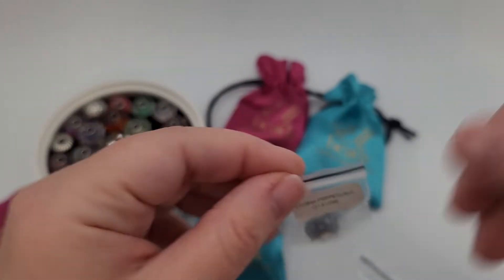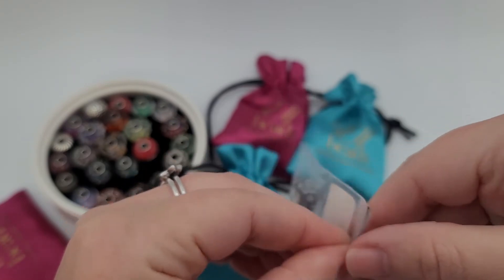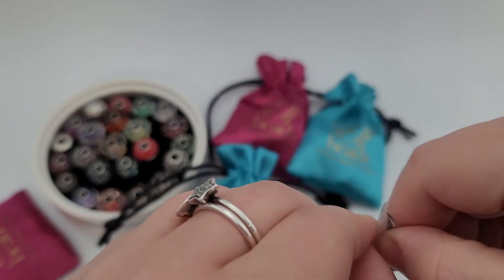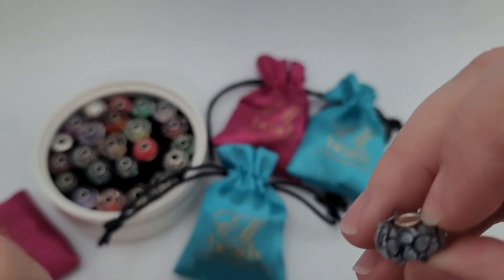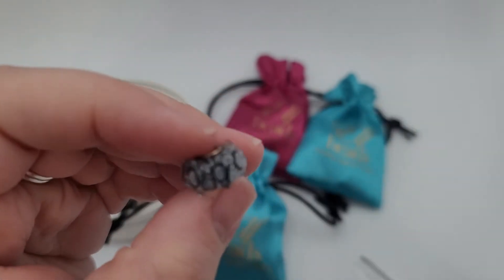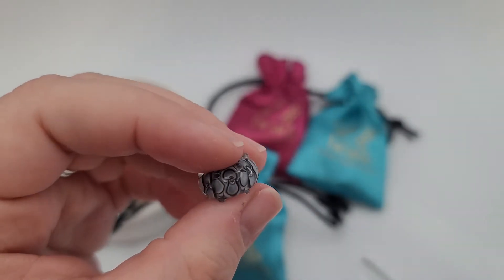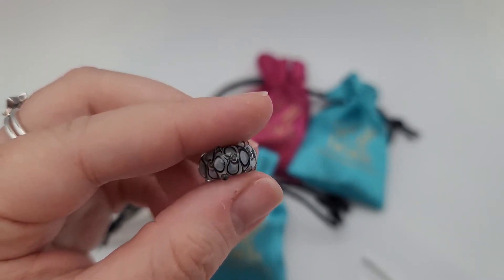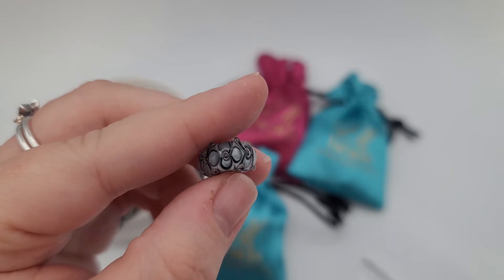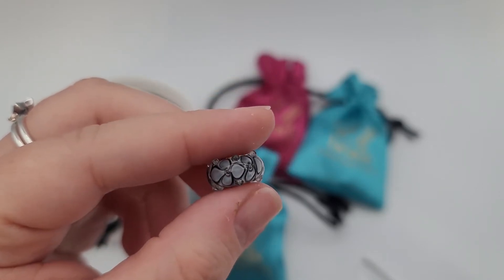It's a Storm Perpetuals. So beautiful — love the black and gray. Like I've said in the other videos, I love the use of dots and texture on these glass beads.